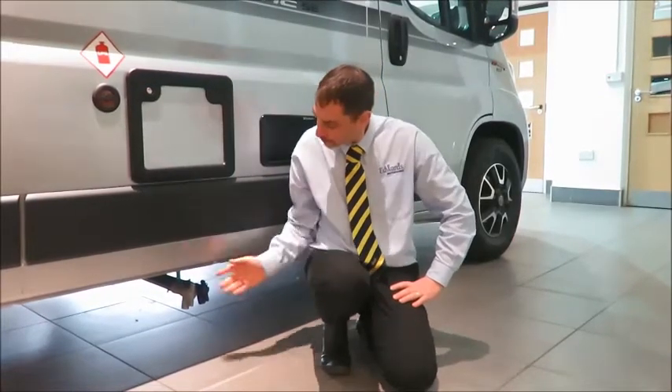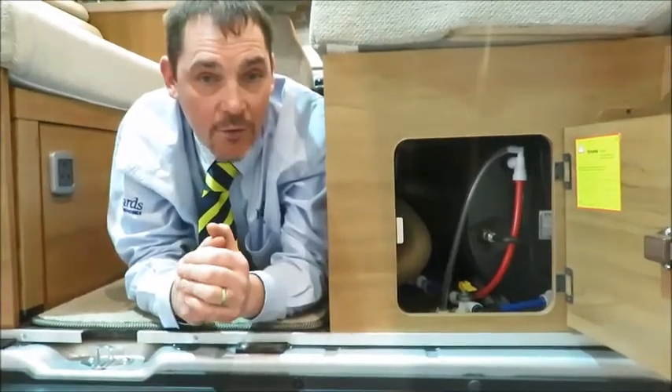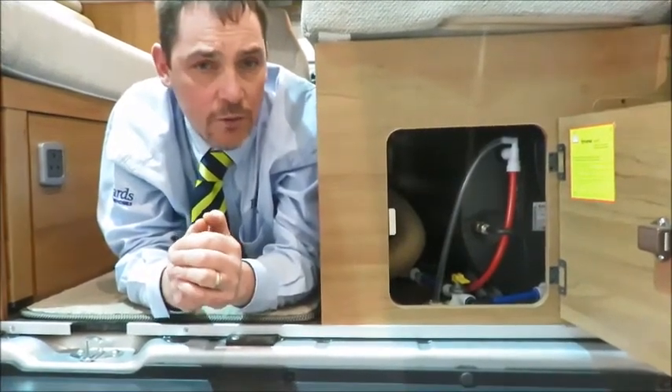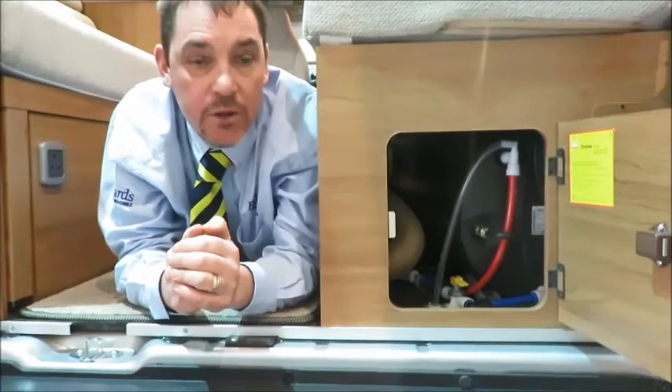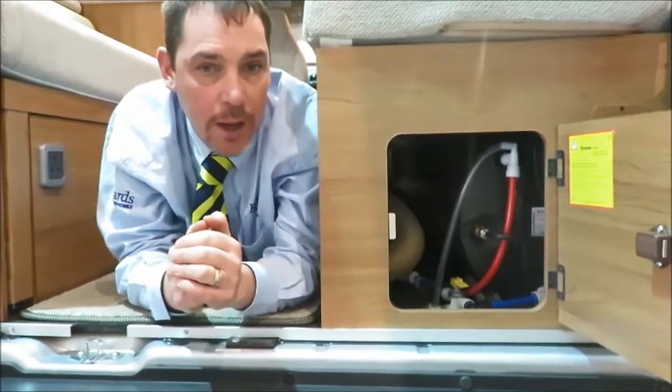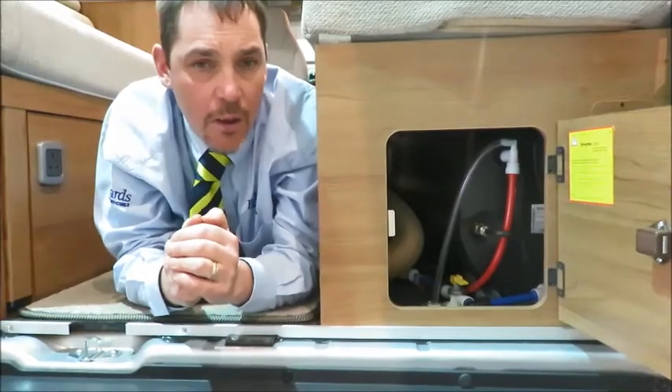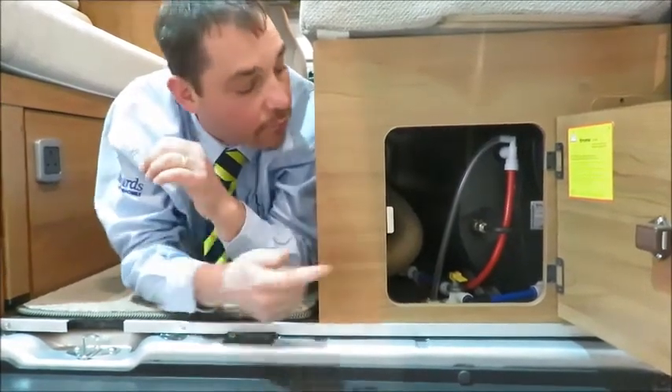When using the water system for the first time there are a few factors to consider. Make sure the fresh water valve is closed before filling your motorhome with water — this is the blue valve outside the motorhome. After filling your fresh water tank, make sure the hot water tank drain valve is closed. This valve will be found inside your motorhome near the combi boiler. It's a yellow toggle lever on this demonstration vehicle. Pushing the lever in a horizontal position closes it off.